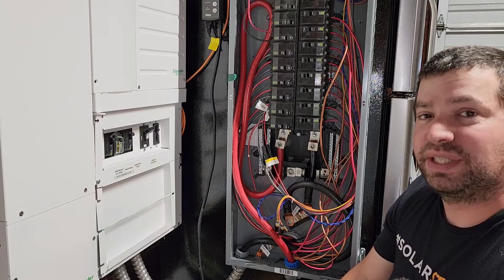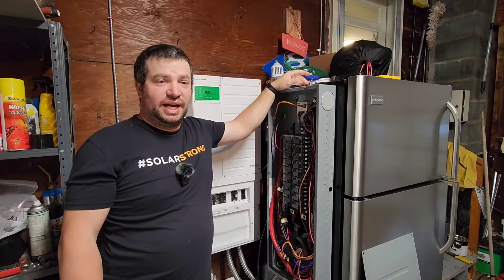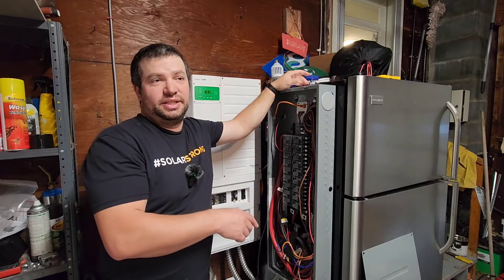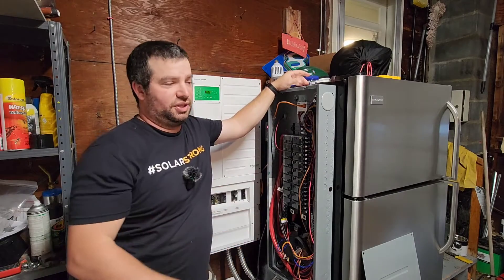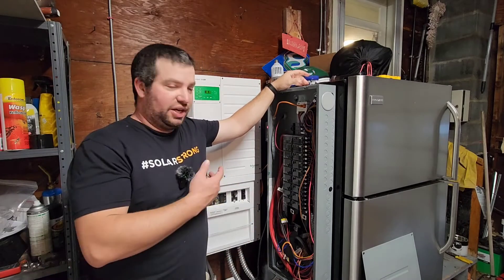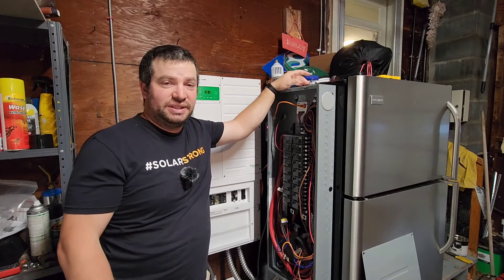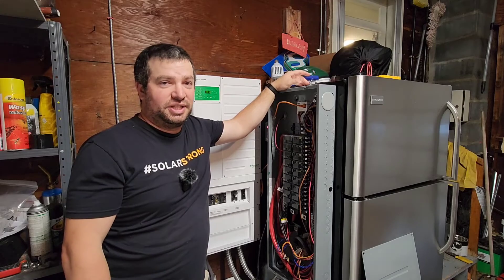That's all I've got for today. If you're interested in seeing how I built these batteries, I'll leave a link in the description below. I'll also leave links to the seedling starter mat with the temperature controller and all the Schneider equipment I'm using here. If you like what you're seeing, please give me a thumbs up and subscribe to the channel. I'll catch you on the next one.